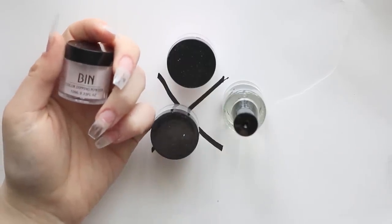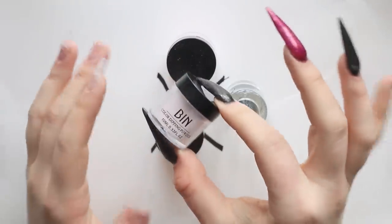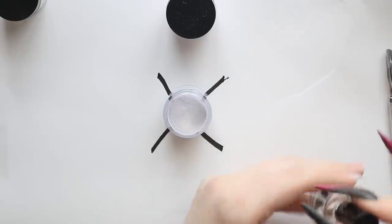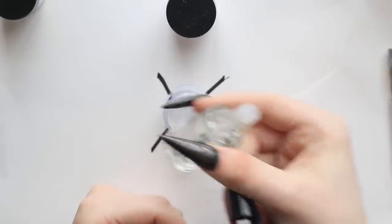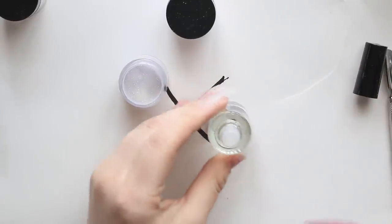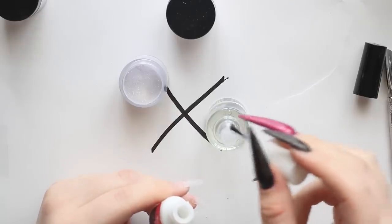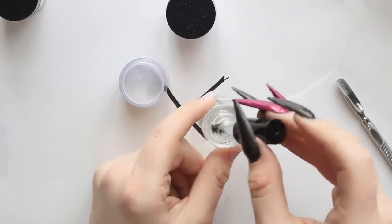A lot of the time with other dip kits, you'll get a base slash top powder, but with these ones you only get the color. So there's a couple different ways to do it — you can dip your entire nail in, or you can powder it over. I'm going to glue this top on. Okay, I think I fixed it.